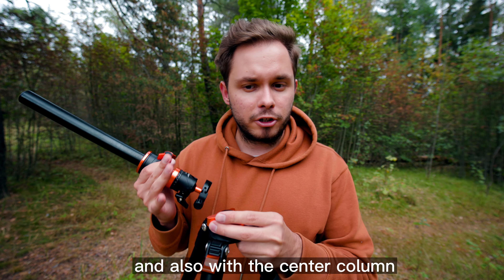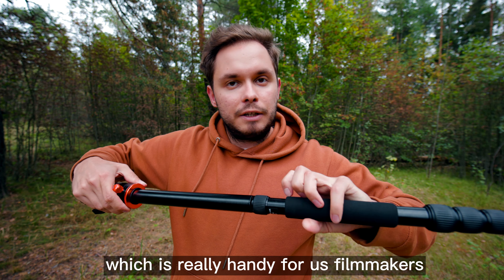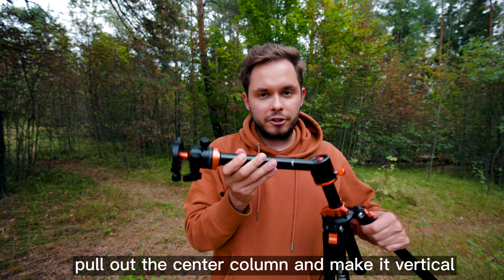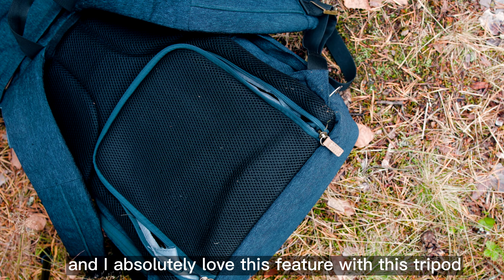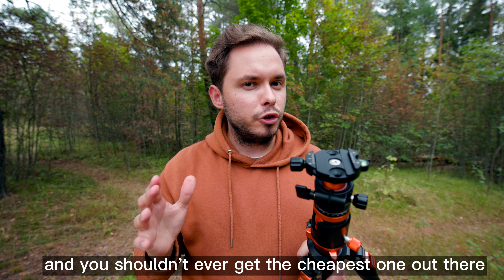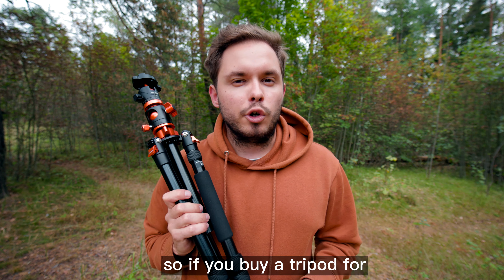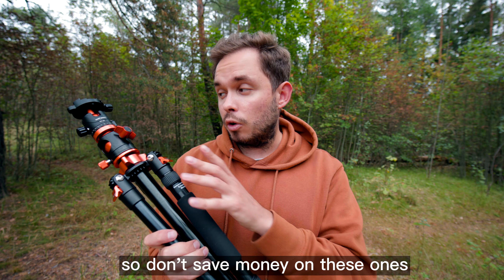With this tripod I can take out the center column, push it back in upside down, and have the camera hanging from there to get really low to the ground. Also, if I unscrew one of the legs I can turn this tripod into a monopod, which is really handy for filmmakers. My favorite feature is that you can pull out the center column and make it horizontal, so you can get nice top-down shots — something I've never had before and absolutely love. You shouldn't ever get the cheapest tripod out there; a good one will last you ages. I had my previous tripod for about 10 years, so spending around $100–$200 should keep you set for several years.